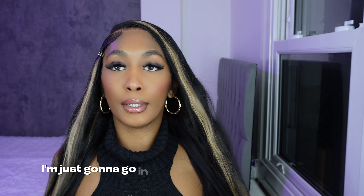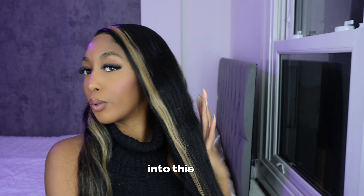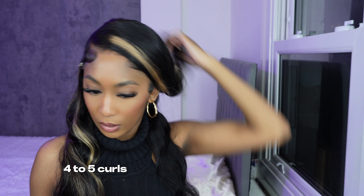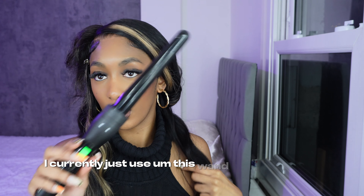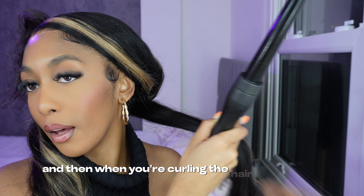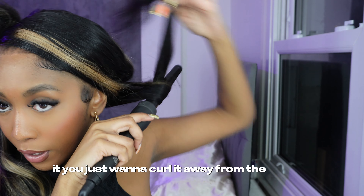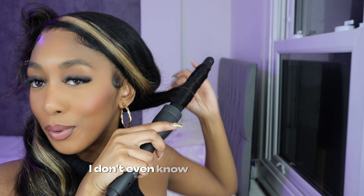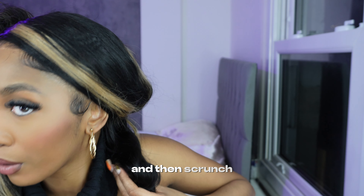Now the lace is laid. I'm going to go in and put some bombshell curls into this wig — what's a body wave wig without curls? I'm just going to do about four to five curls on each side and then pin it up. I currently use this one curler, but I really want to get the T3 curler because the curls on that just eat. That's probably going to be my next investment. When you're curling the hair, you just want to curl it away from the face so it gives that wave. After you've held it for about 20 seconds, you're going to want to let go, then scrunch, then get your pin and clip.